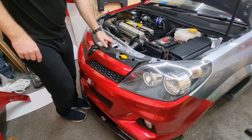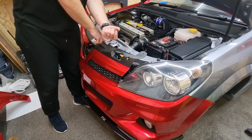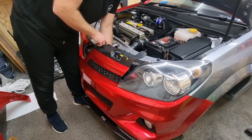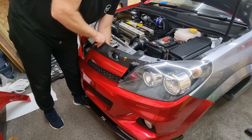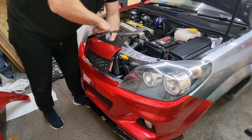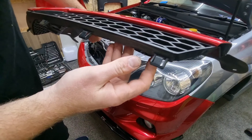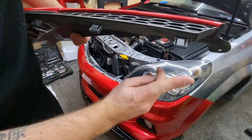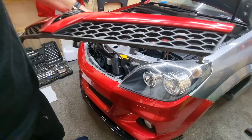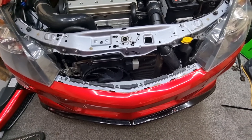Once you've got those out, pull the grill forward slightly, put your hand underneath - you can feel some tabs. Pinch the tabs and then this will come out. A lot of mine are broken so I've only got two that I need to maneuver. Those are the little clips I was talking about - when the grill's on the car, just pull your finger around and push that down and it will release it up for you.